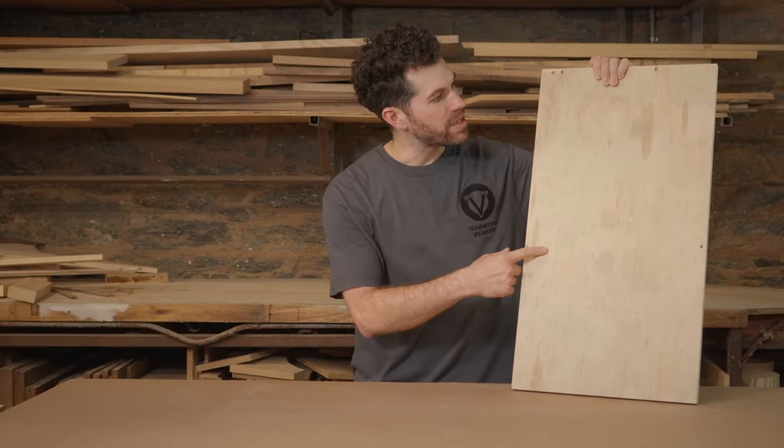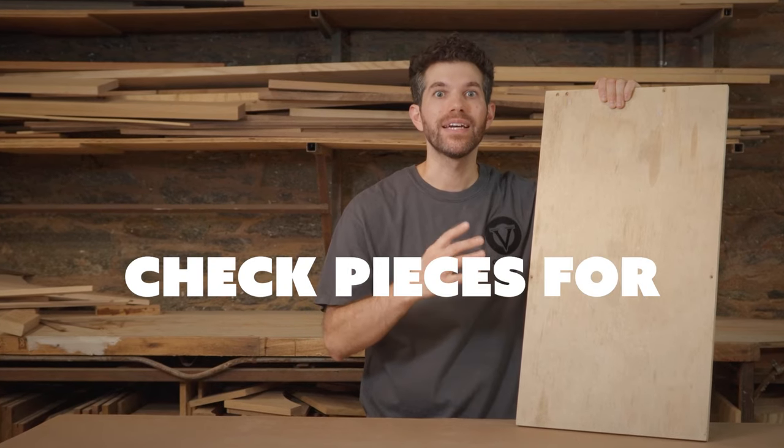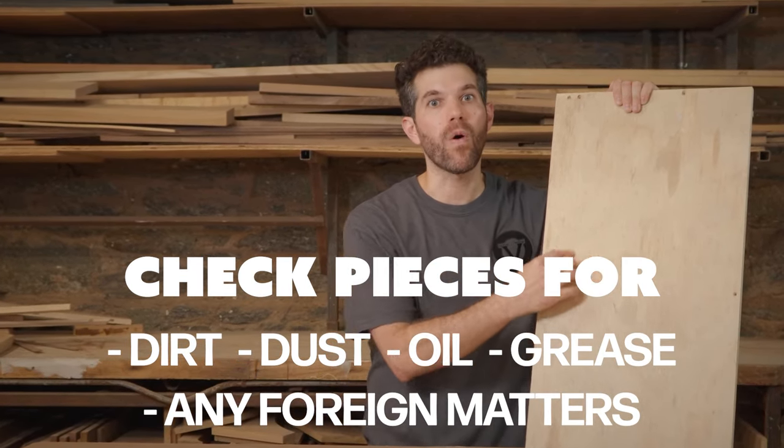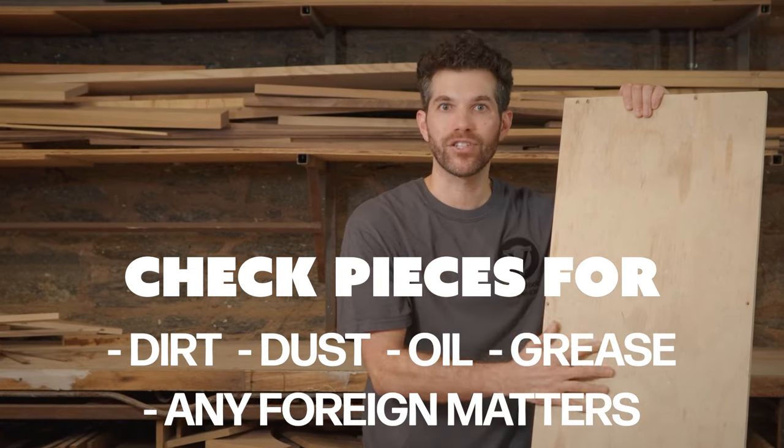You're going to want to avoid pieces like this. You can see there are holes that aren't filled, there's paint, there's scratches, there's dirt. If you want to use a piece like this, definitely sand it before you use it, or else the veneer is going to show all of these holes and imperfections and it's not going to look good as a finished piece.